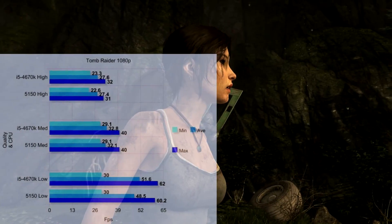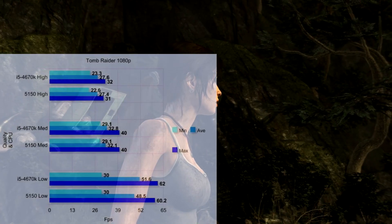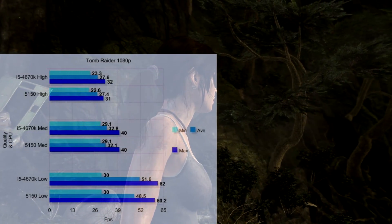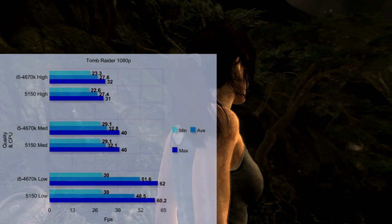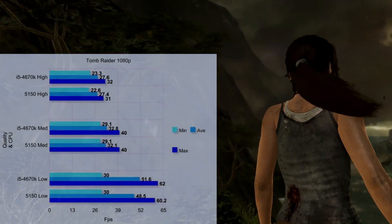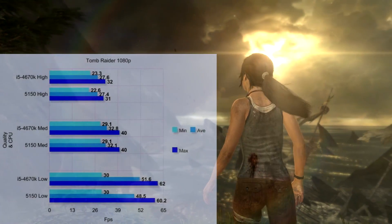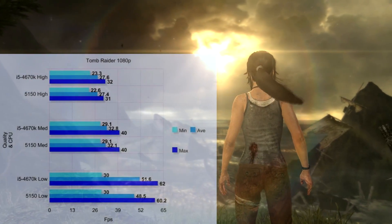The first graph shows the Tomb Raider 2013 benchmark, testing two processors with different amounts of RAM to show where performance differs. Tomb Raider is very good at comparing GPUs — my evidence being that both benches got very similar scores. I couldn't get the i5 to run ultra or ultimate settings, so I tested from high settings down.